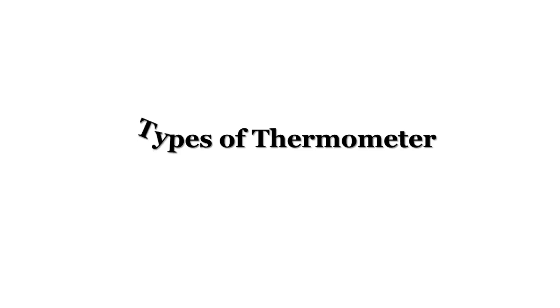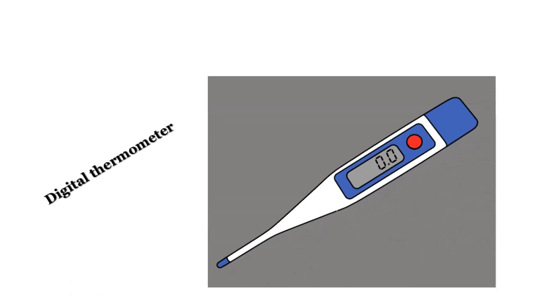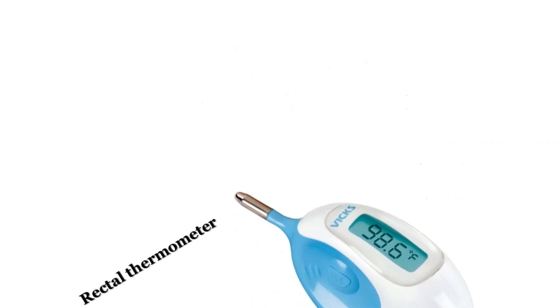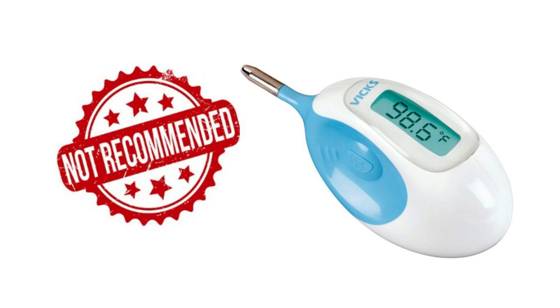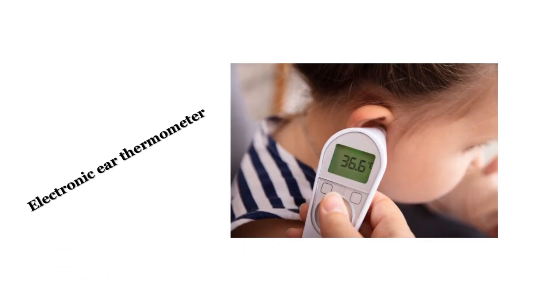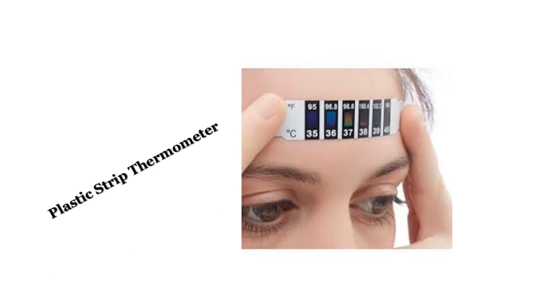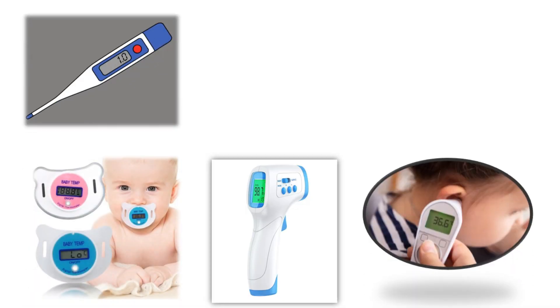Before we move on to the method of checking temperature, let us discuss a few different types of thermometers. Digital thermometer is very widely used in the current scenario. Rectal thermometer is used for pediatrics, especially newborns, but is not widely used recently as it promotes loose stools. Electronic ear thermometer checks core body temperature. Other types include forehead thermometer, plastic strip thermometers, and pacifier thermometers.